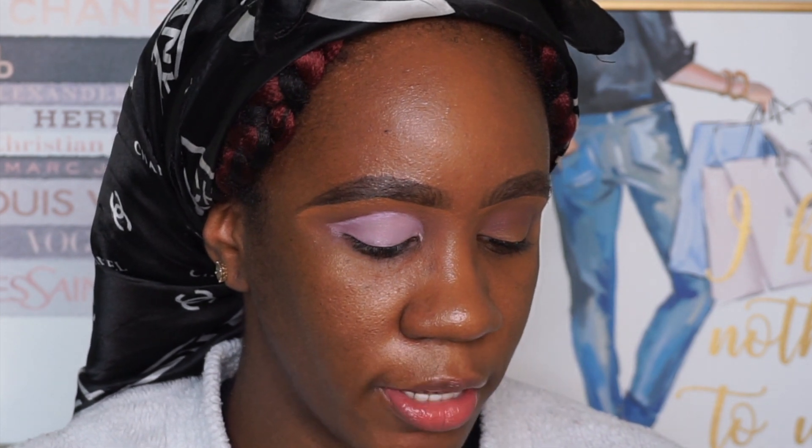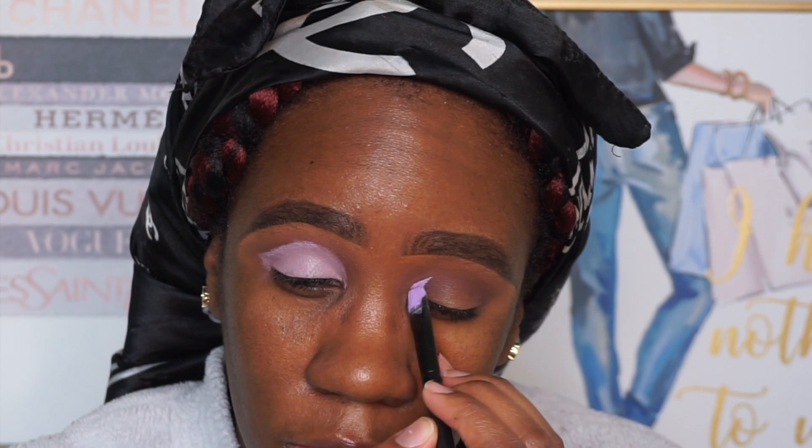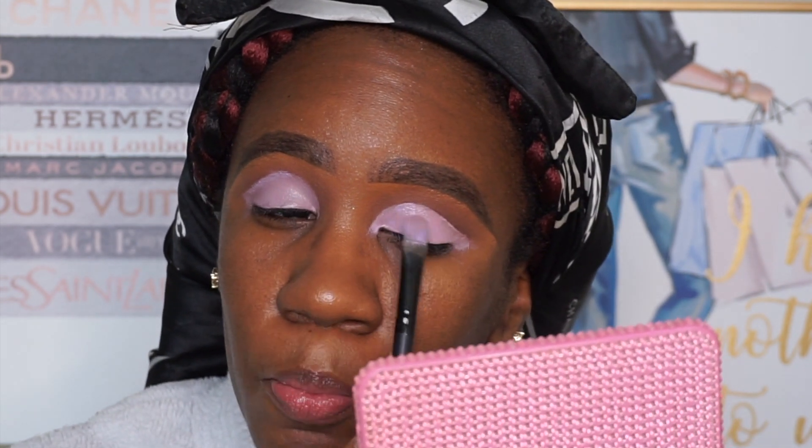The base was pretty easy to work with, similar to the one I use all the time. I want to see — the base isn't as pigmented on my eye, maybe because I had my concealer underneath. So I'm going to try a different approach. I'm just tapping the base on so it's not too opaque, and making sure it's nice and smooth.